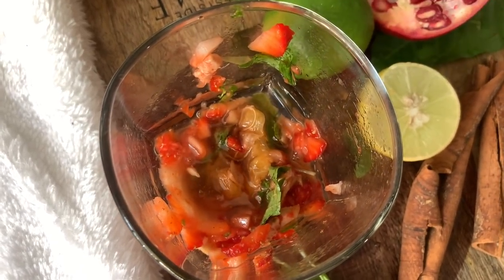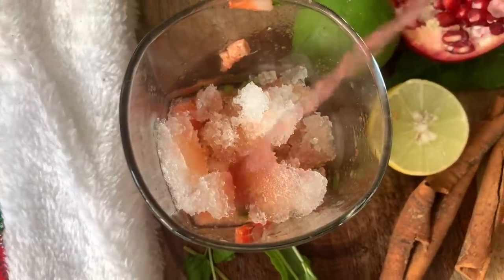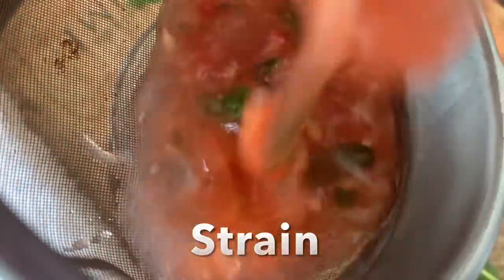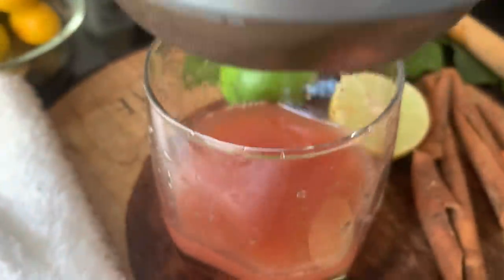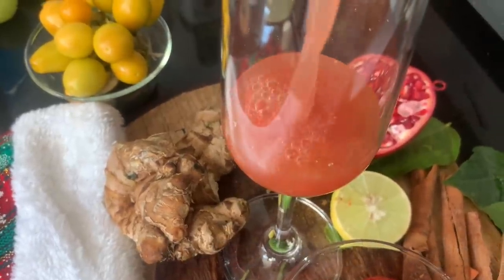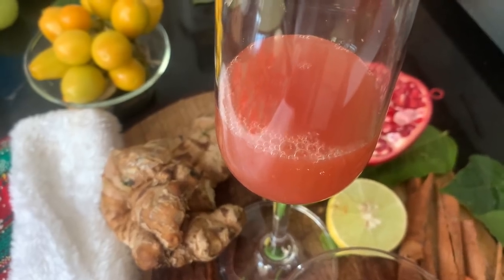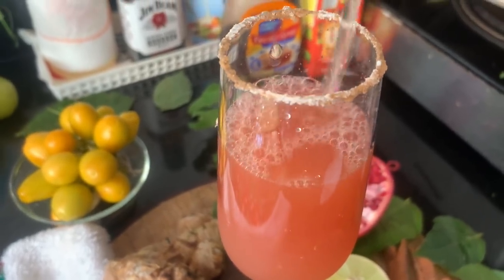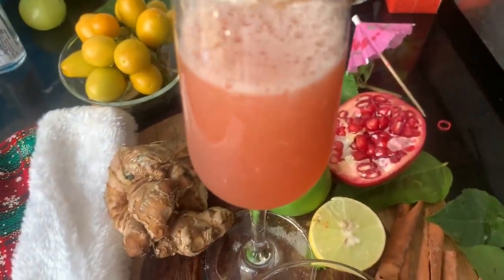Add Bacardi and crushed ice. You can use fresh pomegranate juice — I'm using a packaged one. Mix it a little, then strain the whole thing into a white wine glass. Top with chilled ginger ale. Garnish with a mint leaf. Voila — here you go, Strawberry Royale! Cheers!